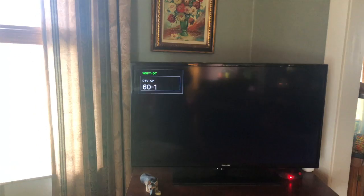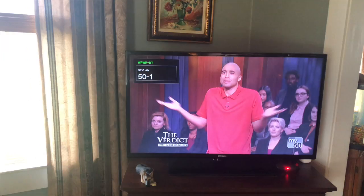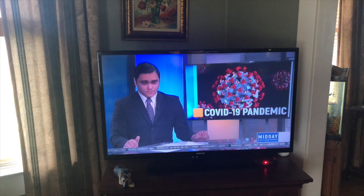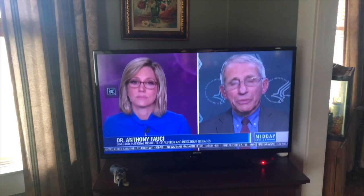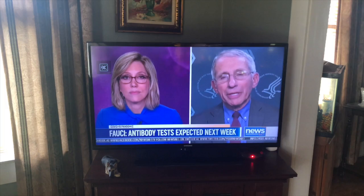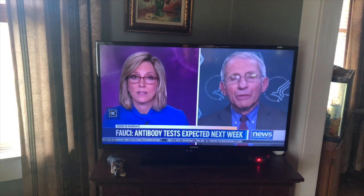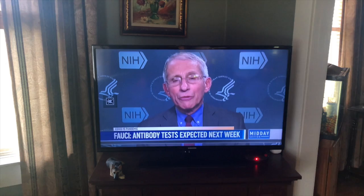And it goes on and on. Here's channel 56 out of Maryville, Indiana. You tell me — why do I need DirecTV at $148 a month? There's more TV than I had with DirecTV. For Prime I'm paying $13, for Hulu $12, and the antenna is all free. I'd say our viewing is about half antenna and half Fire Stick. So there you have it — I hope that helps everybody.